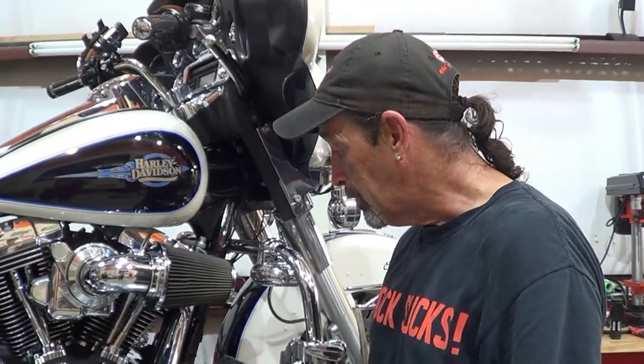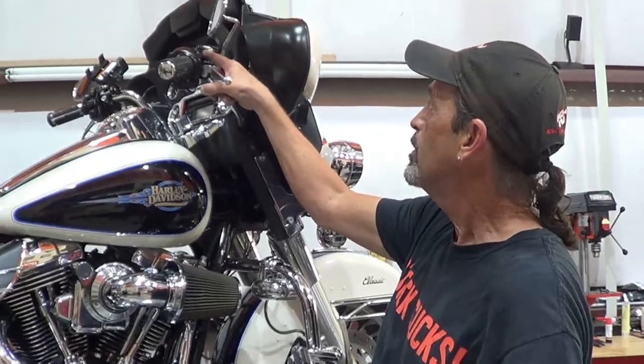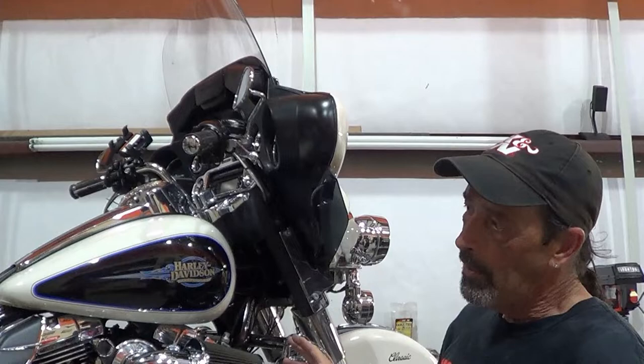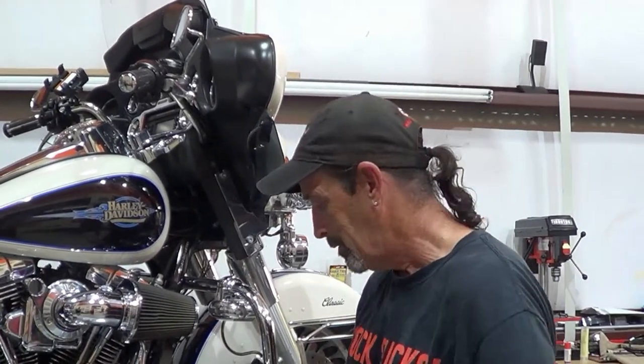What I always like to do is replace the seal when I do it, because this one here you can see is already starting to leak. And DOT 4 brake fluid will eat your caps, your paint — everything. So be very careful with the fluid, don't get it all over the place. Cover your gas tank, cover your fender. And it's about as simple as that.